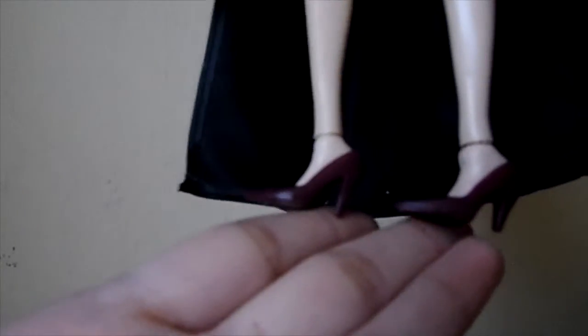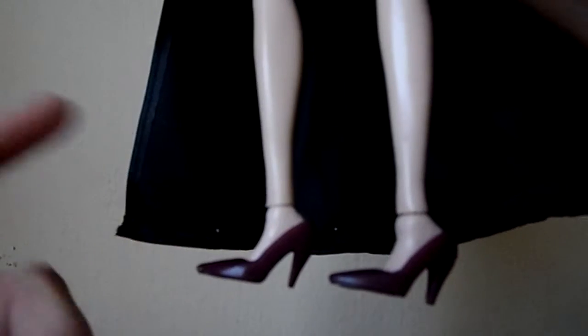This doll comes with red wine high heels and I love these shoes because I think they complement her outfit perfectly. I love that they included the high heels.